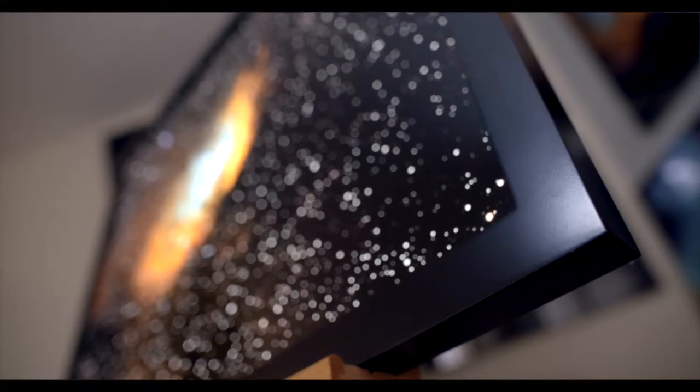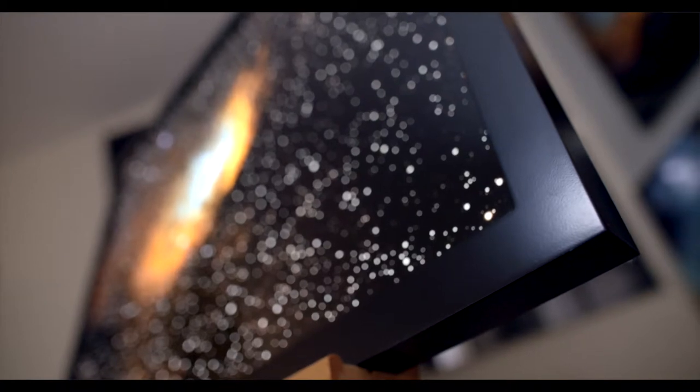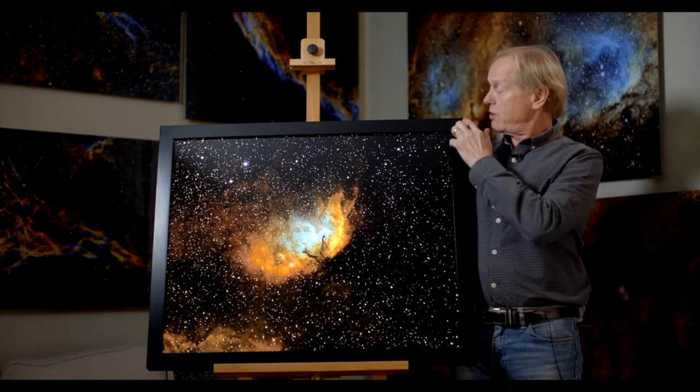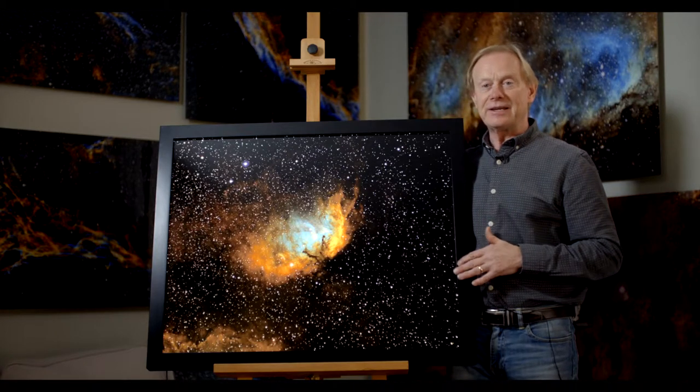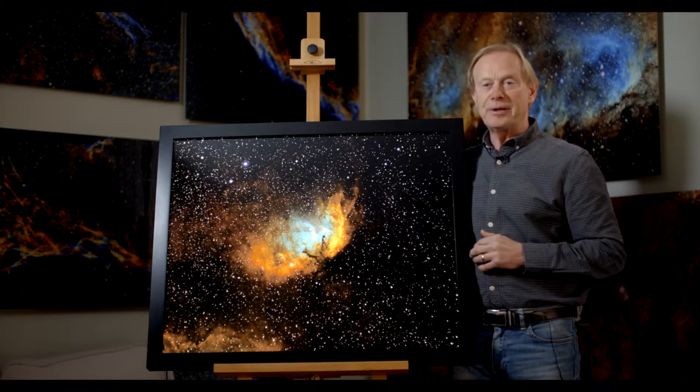The frames are beautifully made from wood, and they're made from just one piece of wood. So there are no joins, and there can never be any light leak. They really are superbly made.